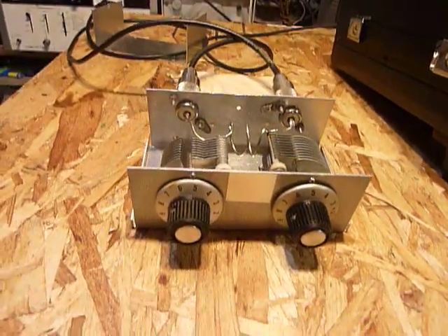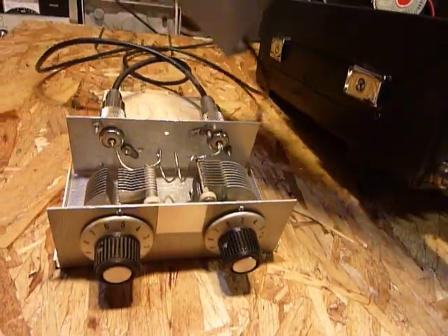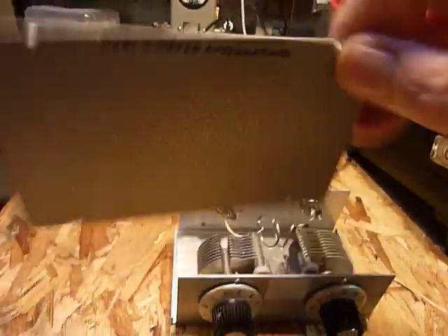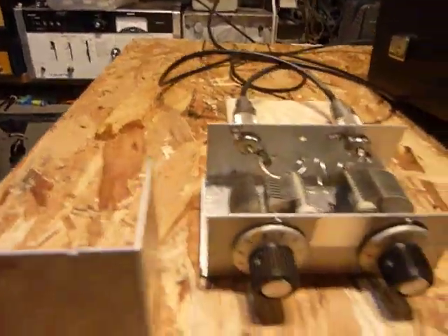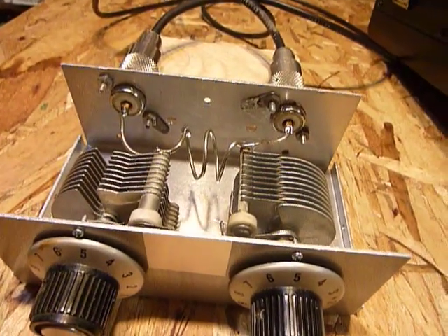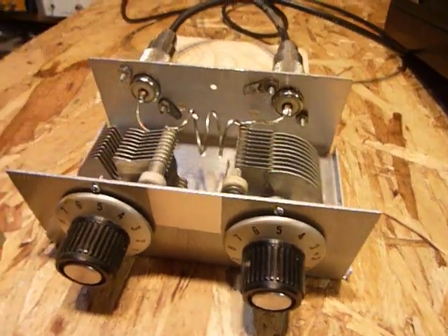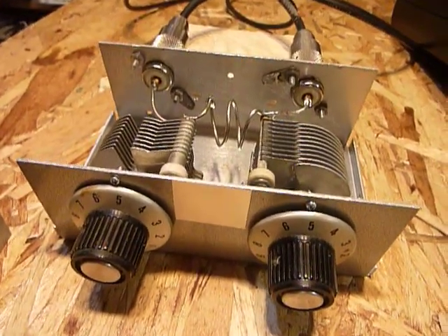I'm going to put the cover back on — it looks real nice when it's all put together. That's it guys, just wanted to show you a nice little one-evening project that worked out great and that you can use. Seventy-threes and good DX.